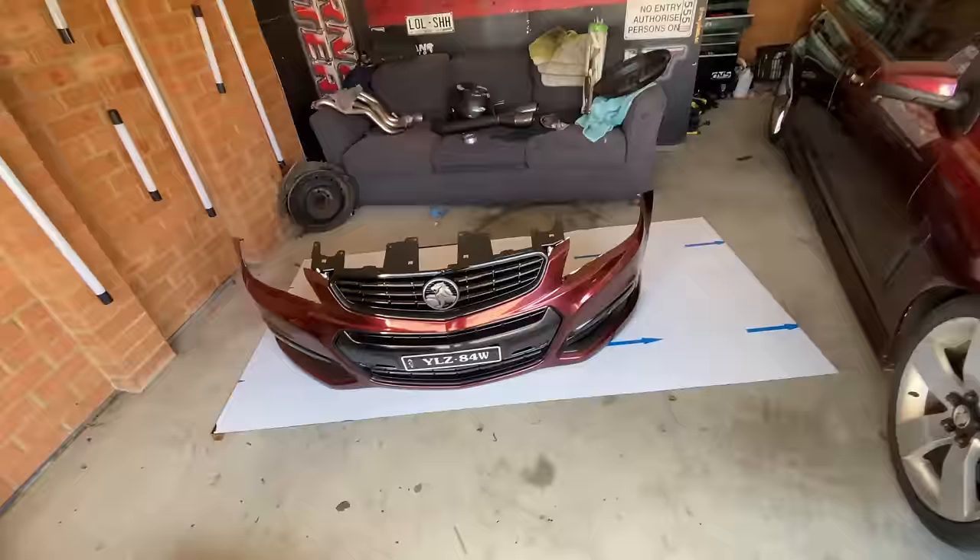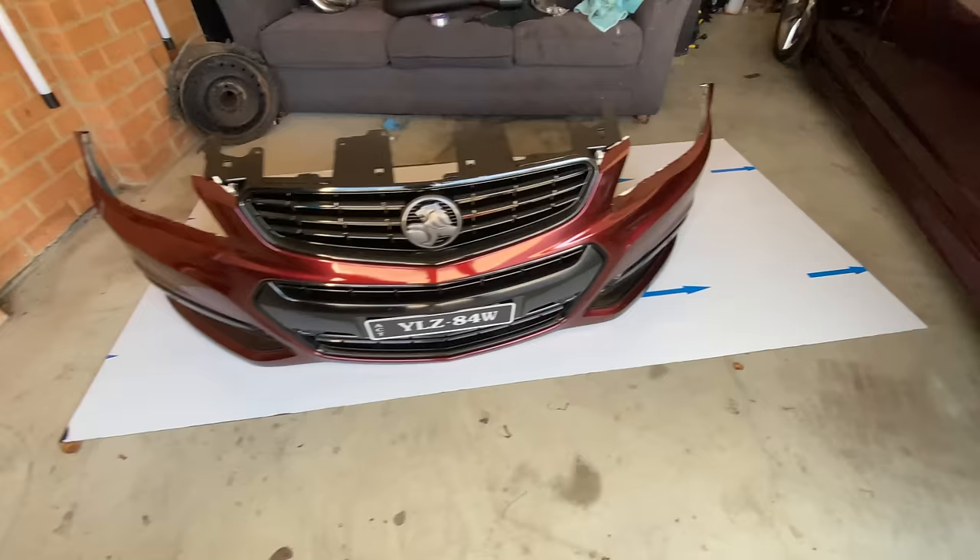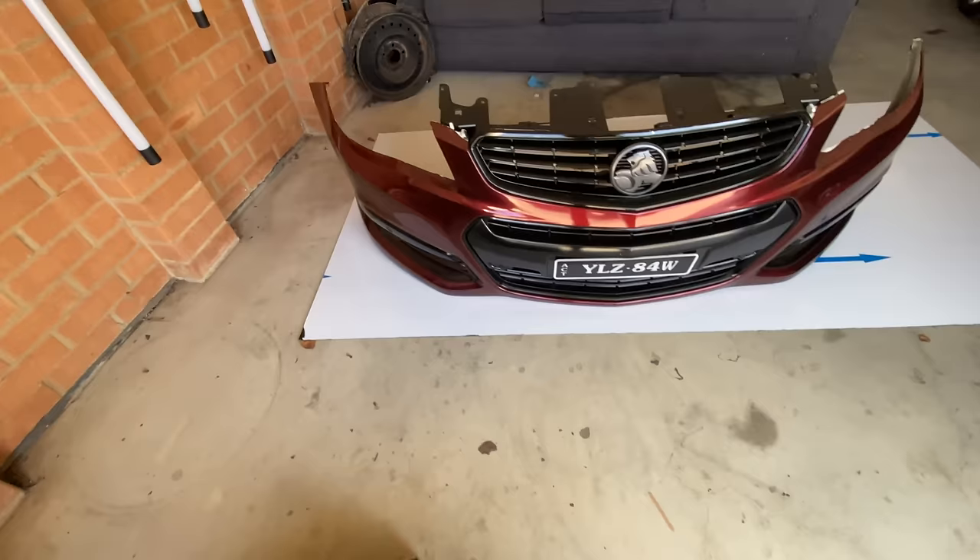Already done it — beat you to it! So once you've got your front bumper off, lay it down flat on top of the Alley Gloss. This is the easiest way to get a perfect measurement so you can get a perfect line the whole way — same depth, same length.